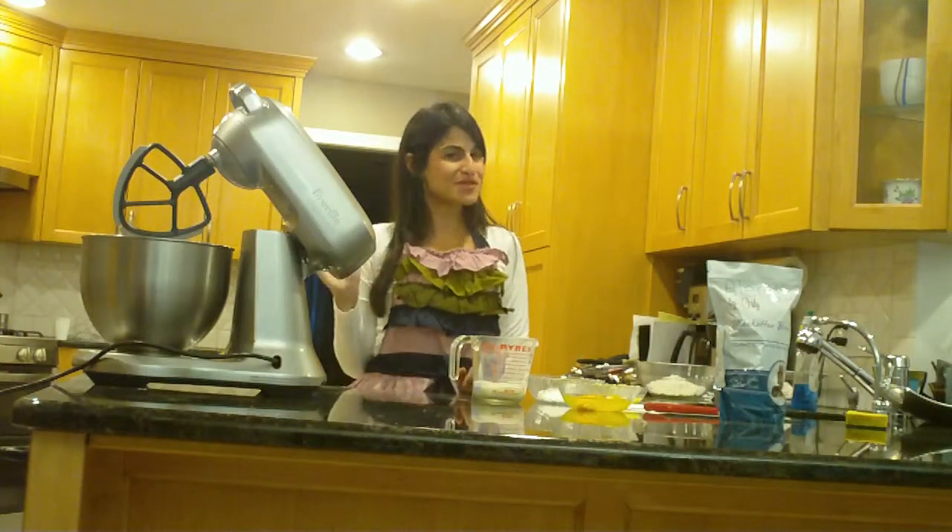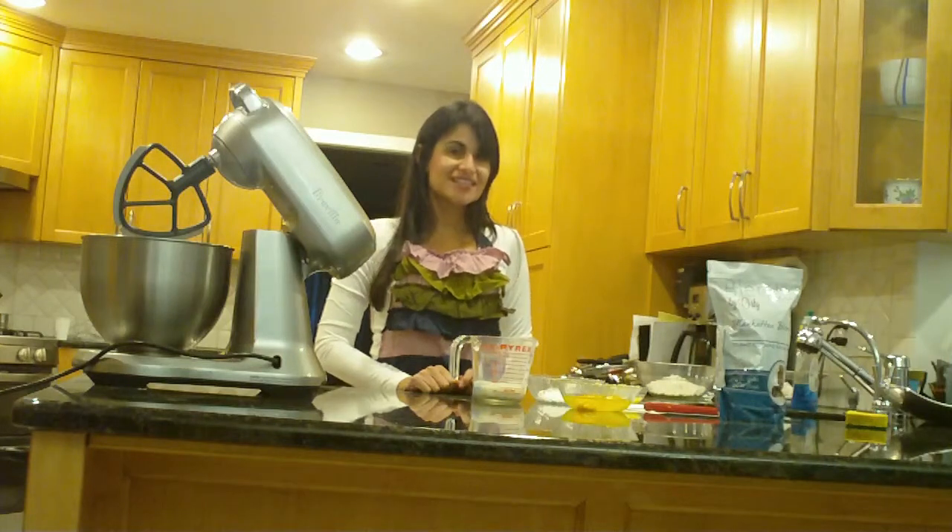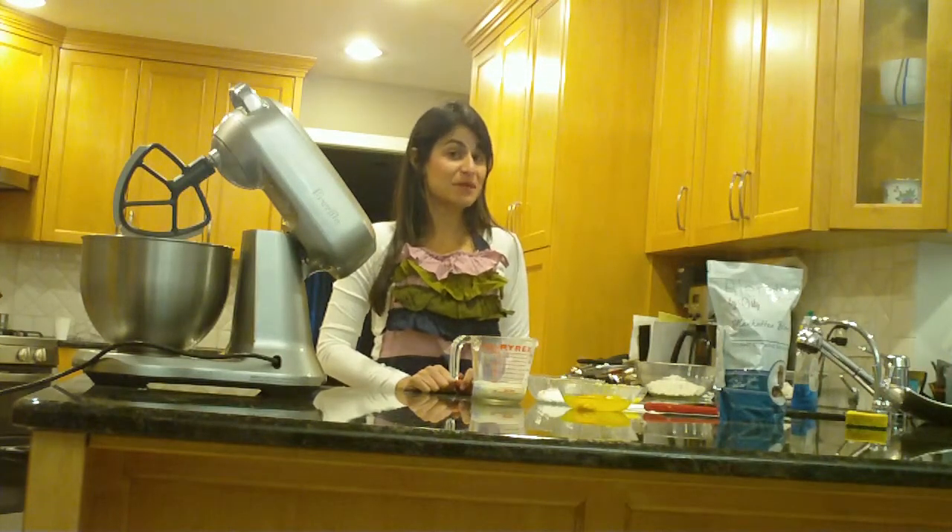Hi everyone, Orly the baker here coming to you with another baking demonstration. Today we're going to be using Manhattan blend to make cinnamon buns.